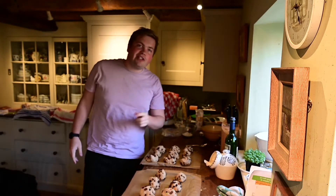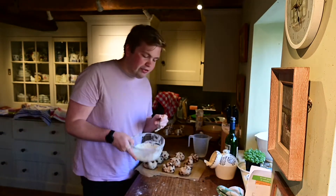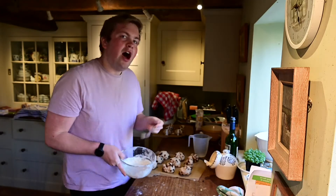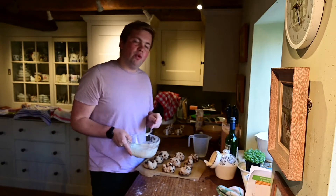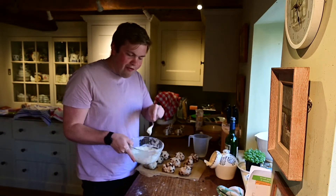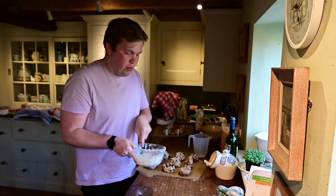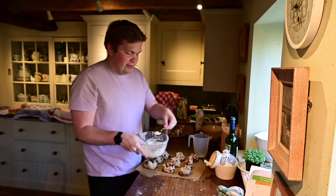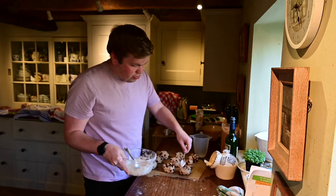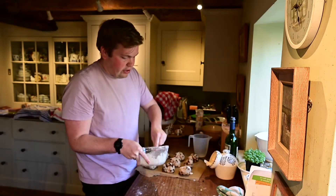Our buns are ready to go in the oven, but before they do we just need to put the cross on. To make the cross, I've added about three or four tablespoons of flour to around 100ml of water — you want a fairly thick consistency so it will drip over nicely. Give it a good whisk, then use a little teaspoon to drizzle the cross carefully over the buns.